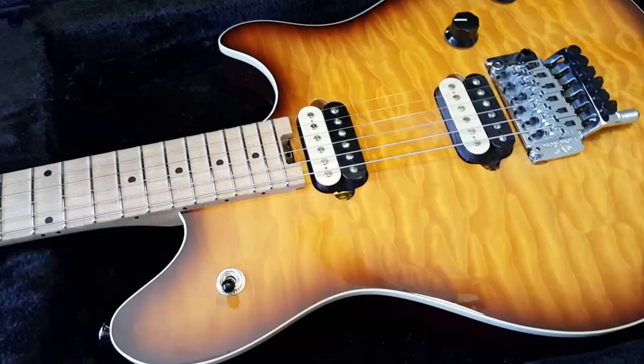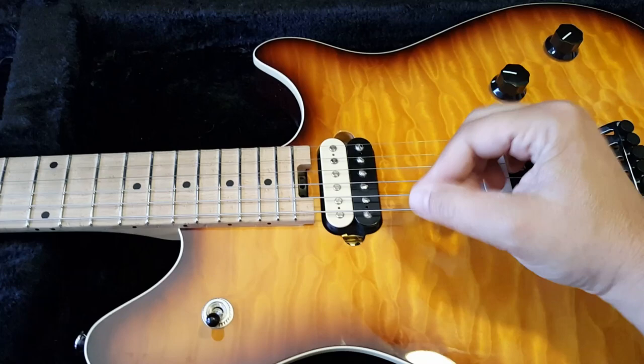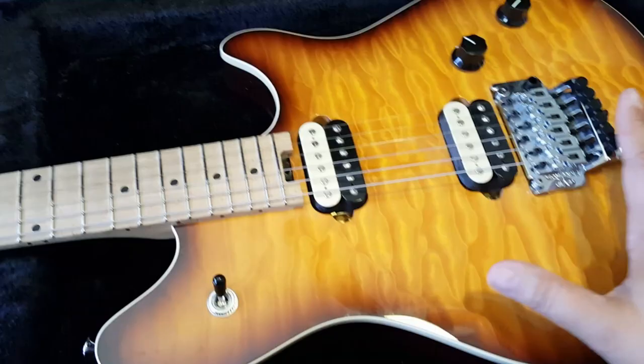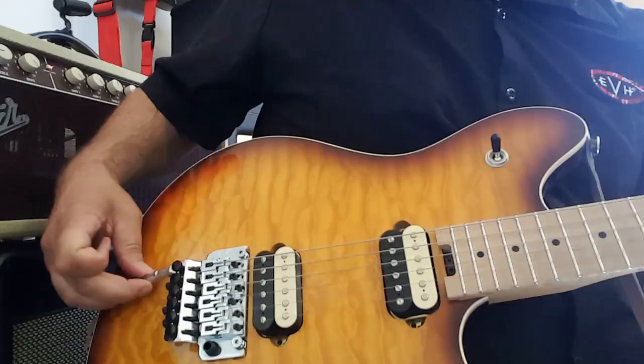Number three. When playing the Wolfgang, you'll find that the knobs and switch are actually in your strumming pattern. So when you're playing, it's easy to reach down to a knob or reach up to the switch. You don't feel the need to move out of a normal playing position to adjust the controls.